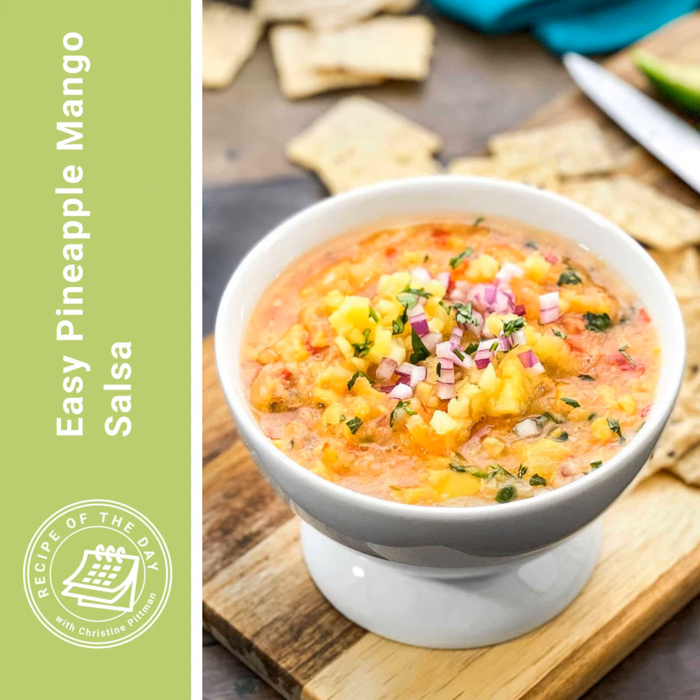If you forget and chop the tomato first, get out about six sheets of paper towel on a plate, transfer your chopped tomatoes onto there, wrap them up, and give them a little squeeze. That will work to get a lot of that liquid out as well. It's really about the liquid that we're trying to remove, not just the seeds.